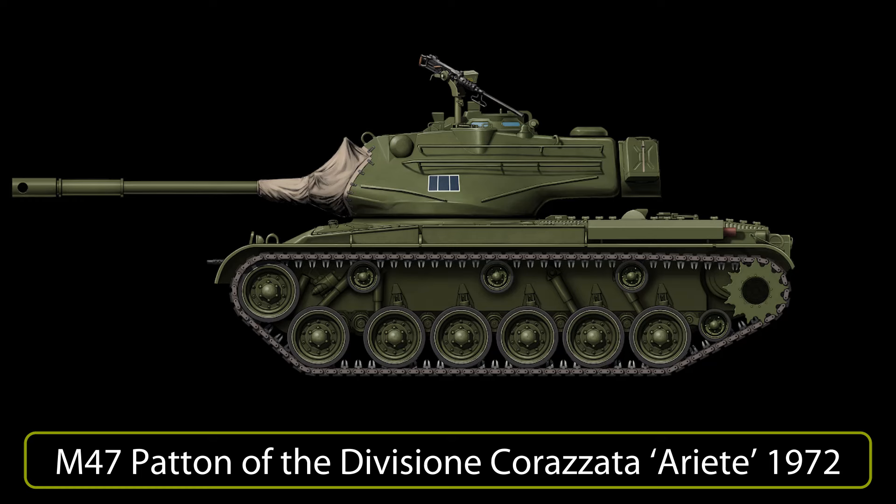The last vehicles were in service in the 1980s with the armored schools and the brigades with less operational readiness: Aosta, Acchi, Friuli and Cremona. In Italy, the last M47 Patton was replaced from second-line units when the B-1 Centauro tank destroyer entered service in 1989.